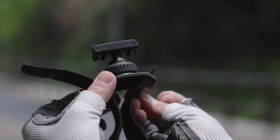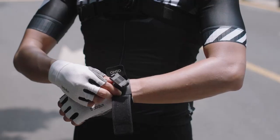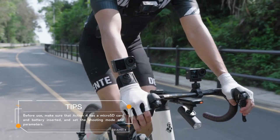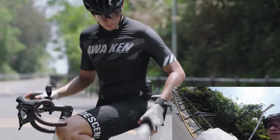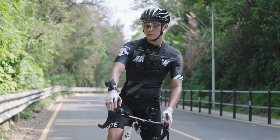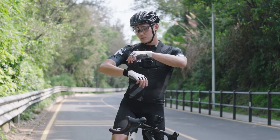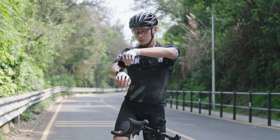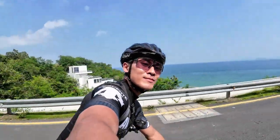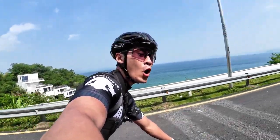When cycling alone, wear the action camera on your hand or wrist with the Osmo Action 360 wrist strap to take immersive POV shots. The bottom ball joint of the quick-release buckle on the wrist strap can rotate and tilt 360 degrees, allowing you to adjust the shooting angle at any time and easily switch to a third-person perspective.